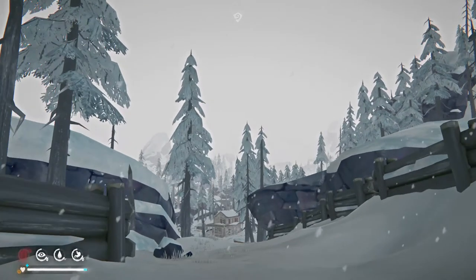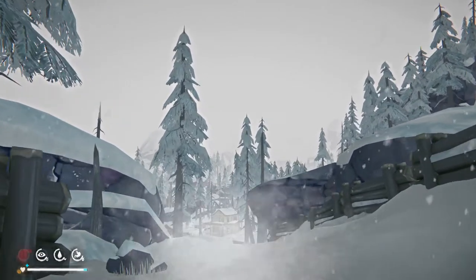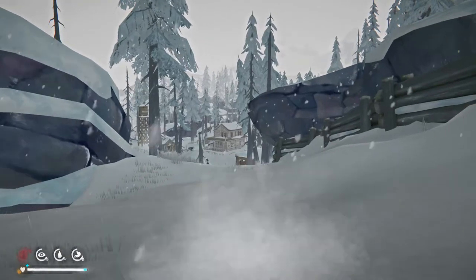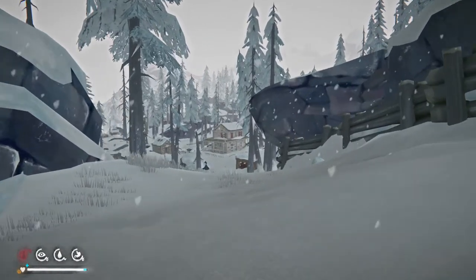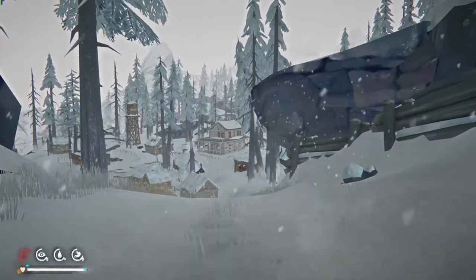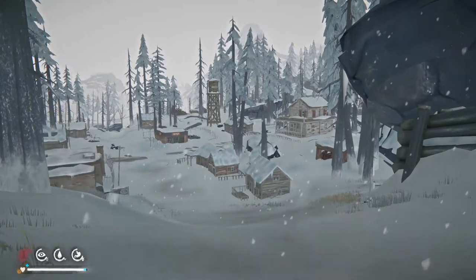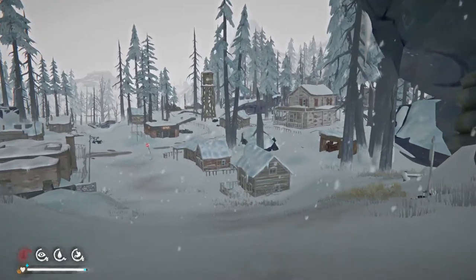Goddamn freezing. I know you're freezing. But look, you're practically home. People have literally died in blizzards 100 feet from their door — that's how bad the visibility can be, especially in the Great Plains where you have no landmark whatsoever.